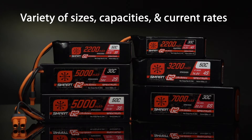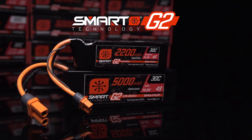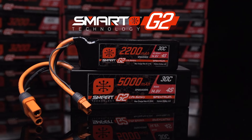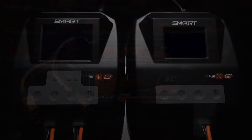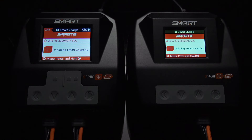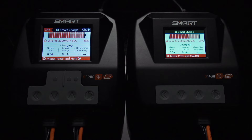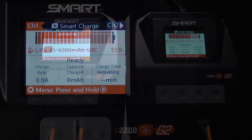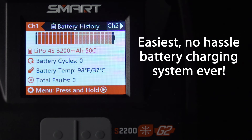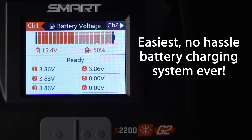G2 smart LiPo batteries are available in a variety of capacities, cell counts, and discharge ratings for almost any RC application. It's easy to enjoy peak battery performance, reliability, and longevity with smart G2 technology. Generation 2 smart batteries require a Spektrum G2 smart charger, or an earlier smart charger with the G2 update. G2 smart charging brings out the battery's full potential while providing a truly hassle-free charging experience.